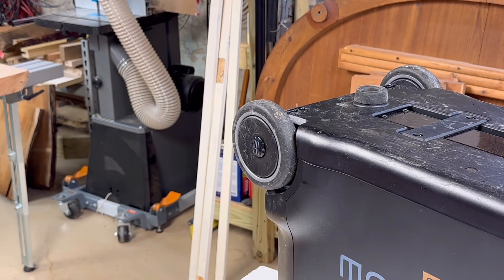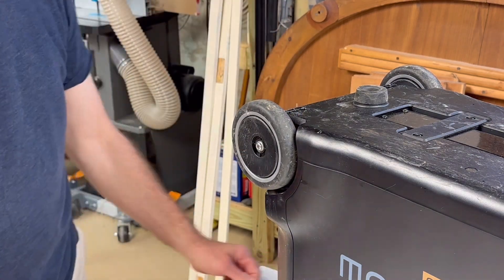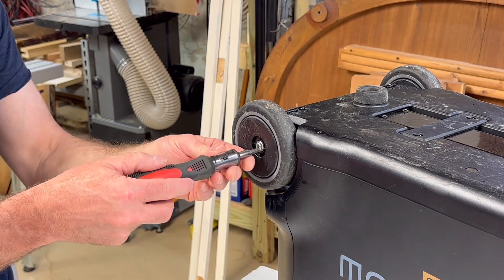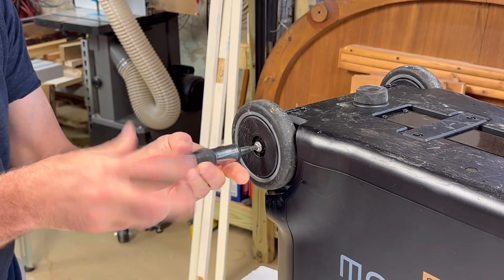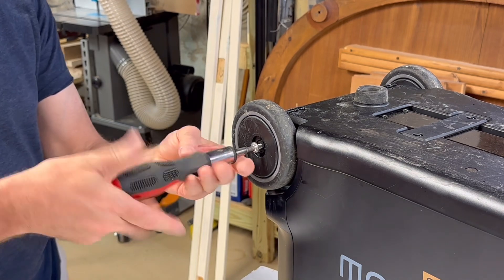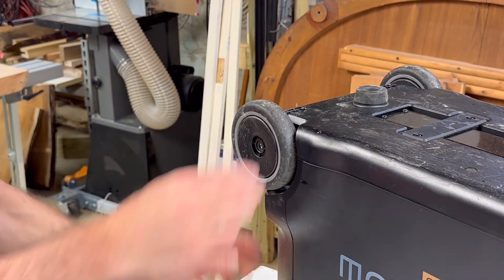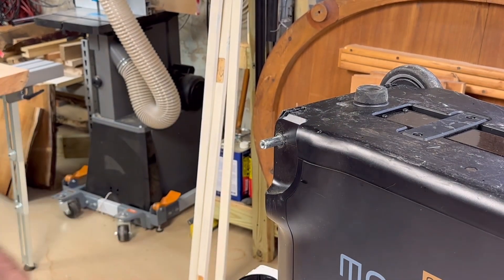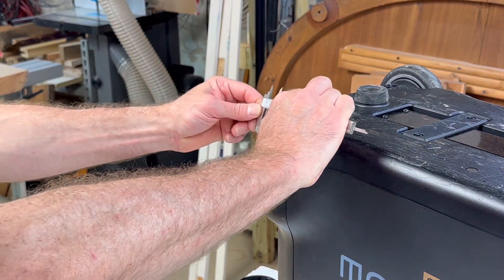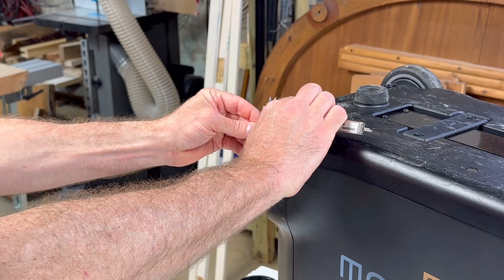First thing is taking the wheels off the Delta Pro. With a flat-blade screwdriver, you pop off the decorative cover, and then there's a 5-millimeter hex screw underneath it — undo that and the wheel just comes right off. It has two pieces: a little shield on the back and the wheel itself. Measuring with calipers, this is exactly a 12-millimeter shaft.